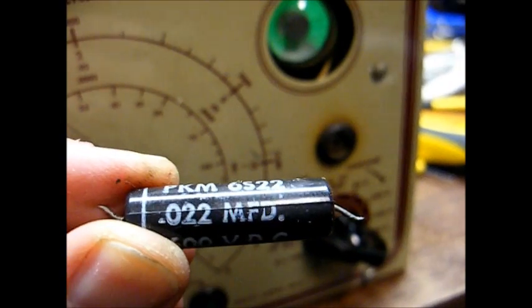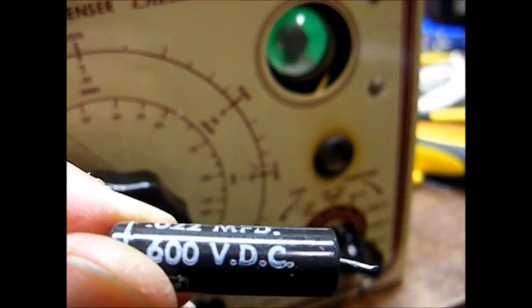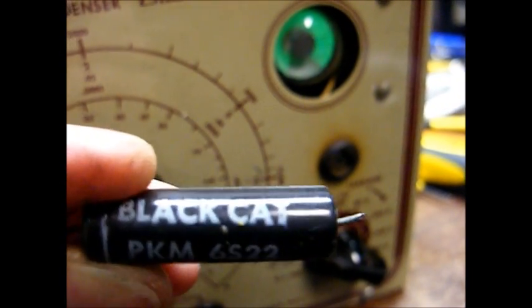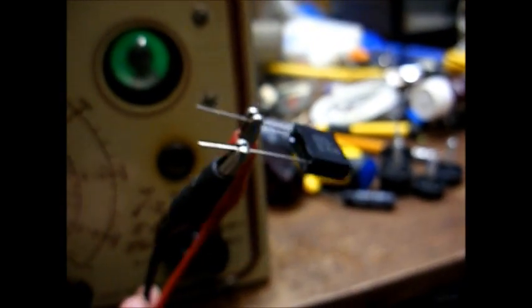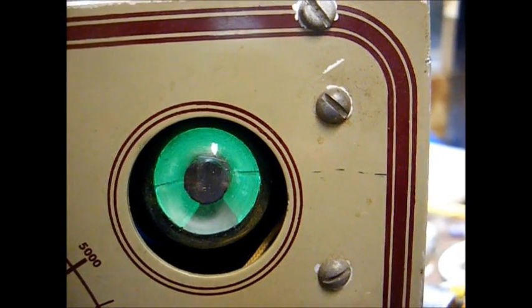Here's the capacitor that's wired across the power line. It's a 0.022 microfarad at 600 volts — a Cornell Dublier Black Cat. I have a new AC-rated safety capacitor connected to our tester, and as you can see, we have a nice wide and well-defined eye opening.